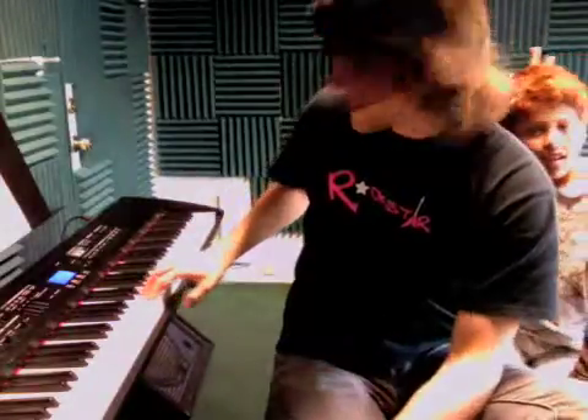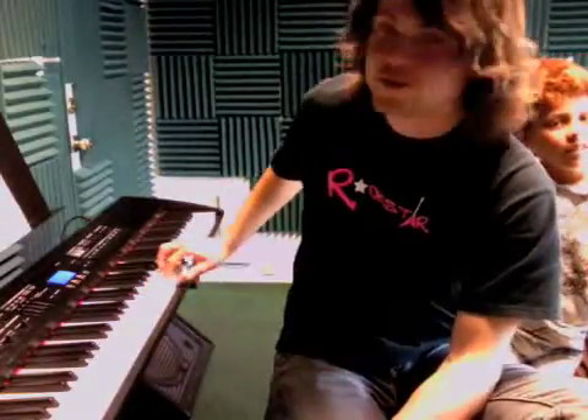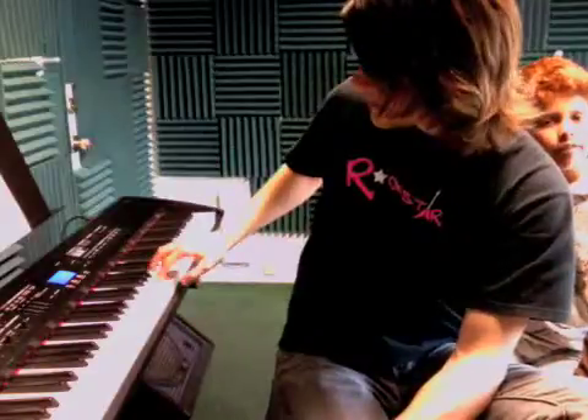it's the same pattern, but it starts higher — it starts on B. So it's B, skip, up, down, down. That's a good way to remember it.